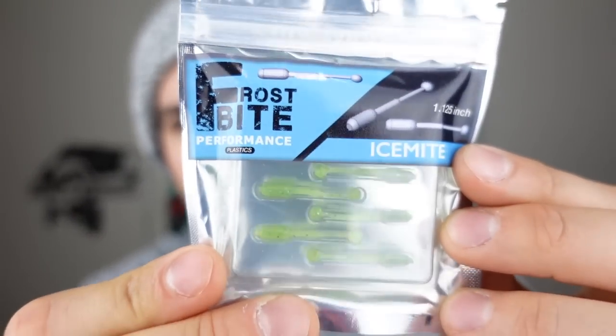This next one is from Frostbite — I believe that's AP Bassin's brand. We've got a 1.125 inch plastic called the Ice Might. This is what I'm talking about — you can use these little tiny plastics. If I'm trying to eat, I'm usually just using straight wax worms, which is the classic go-to bait on a little jig for pulling perch and crappie. But much like using artificial bass lures for bass fishing, you can do that for ice fishing too, and it's a lot of fun.